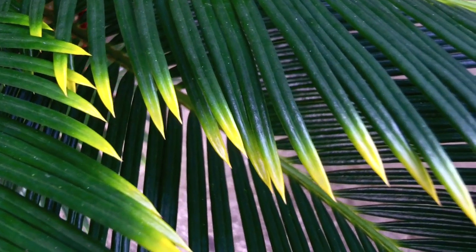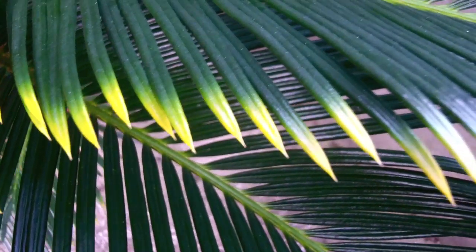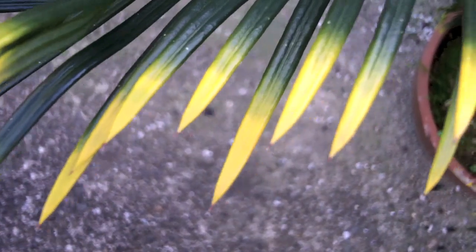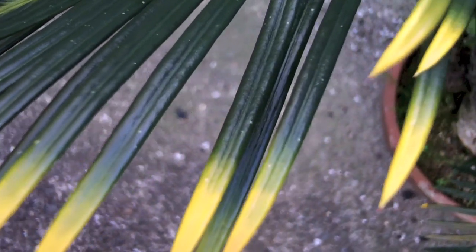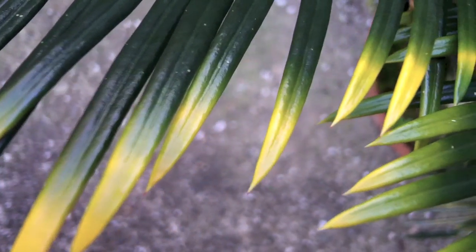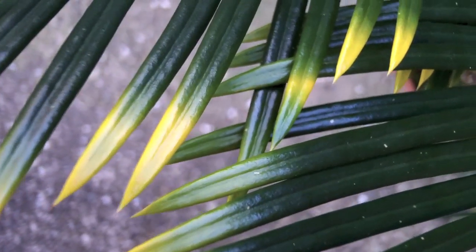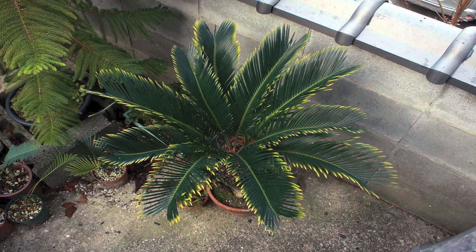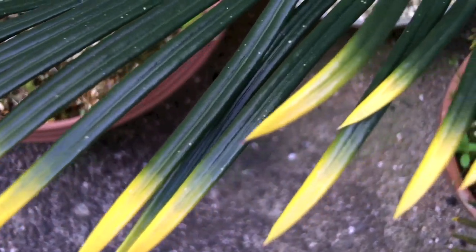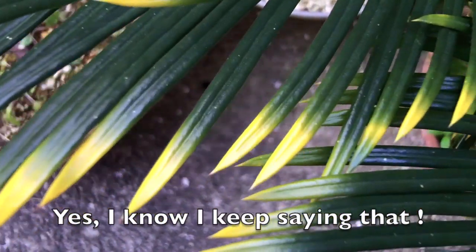Here we are November 22nd — it has probably reached its climax at this point. By January 28th, 2013, it's probably as good as it's going to get with the yellow coloring before the fronds turn brown. Here we are February 24th, probably close to its peak. Soon there might be some browning, but I will continue to follow it.